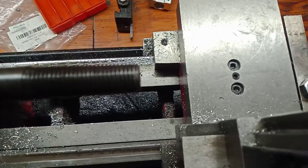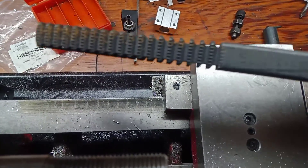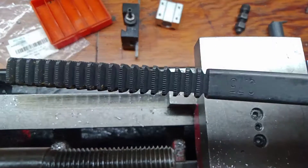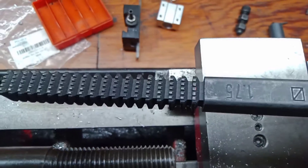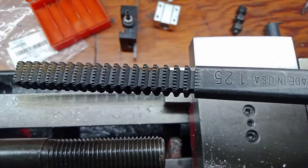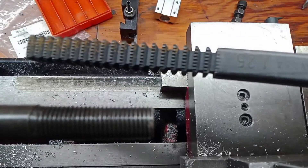It's not the lathe — that's just to hold it. Look here. Does anybody know what this is? This is what is called a thread file. I'm going to use the 1.25 pitch to straighten this thing out.